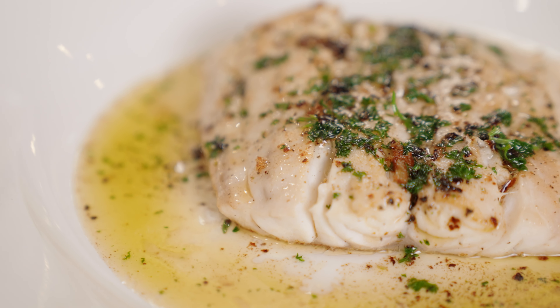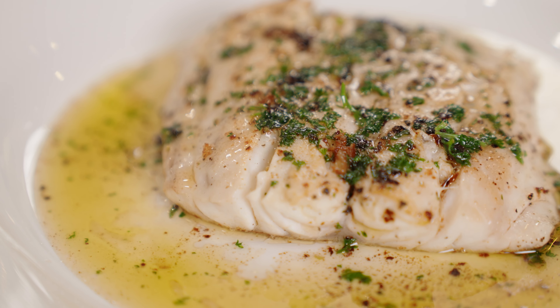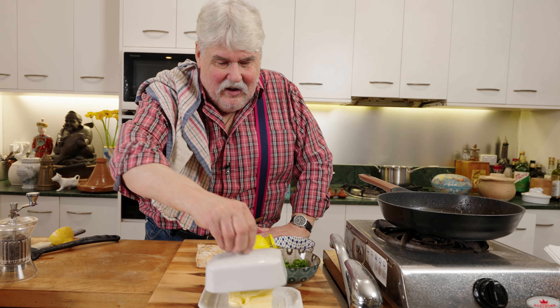Now we're looking pretty good. Let's just grab our plate. Oh, that looks nice. I would happily eat that.